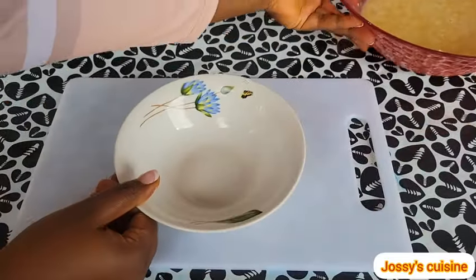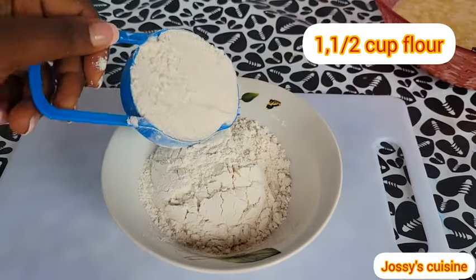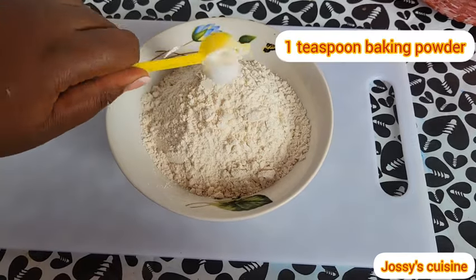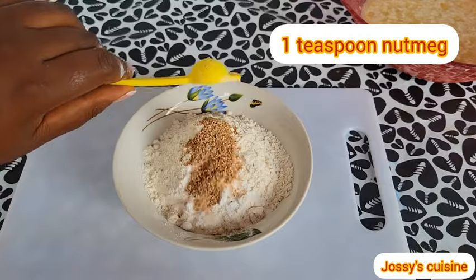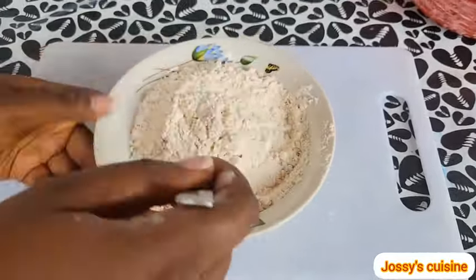Into another bowl, we add in one and a half cups of all-purpose flour, then a teaspoon of baking powder, a teaspoon of baking soda, and a teaspoon of freshly grated nutmeg. Then we gently mix the dry ingredients to combine well.